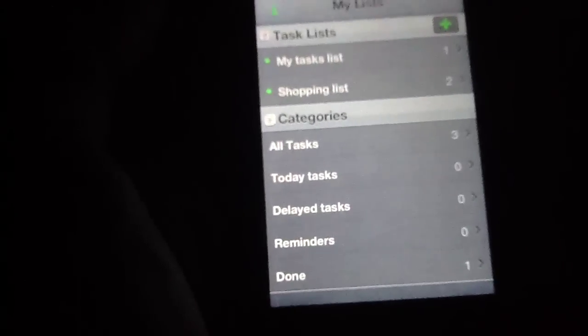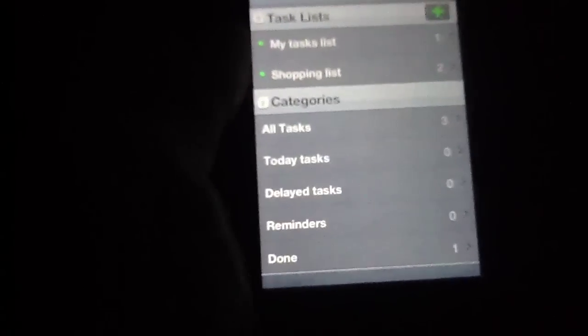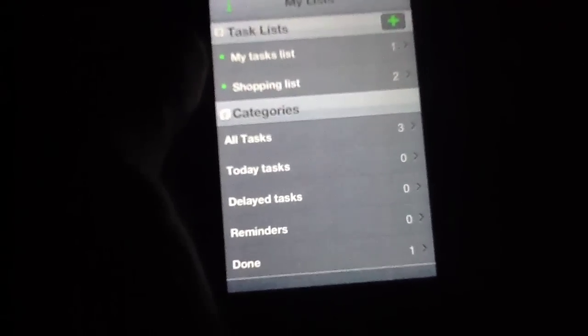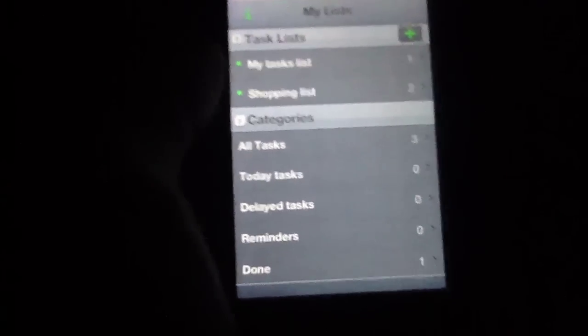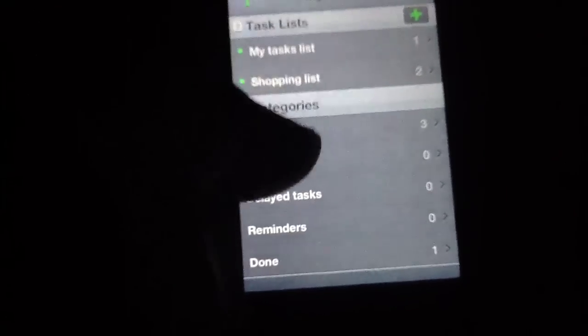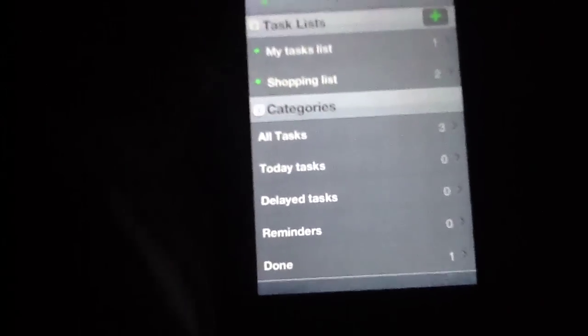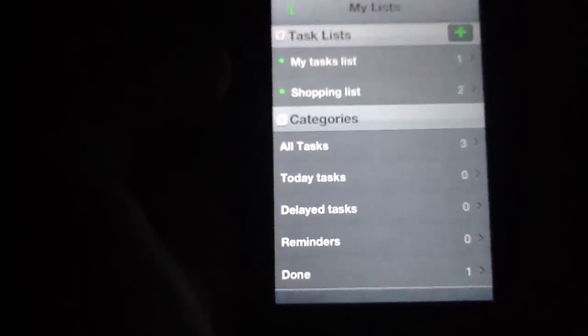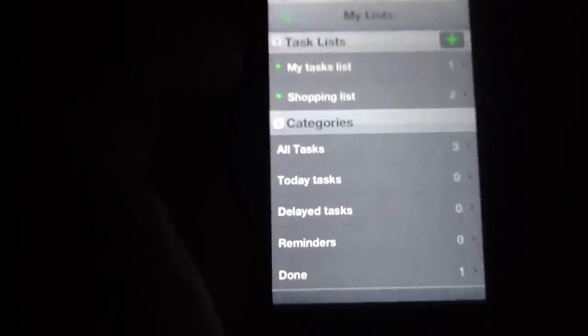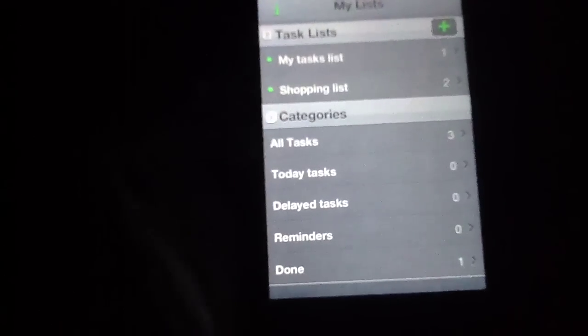The real boon of this application — though none of this is totally new on the iPhone or iPod, we have seen applications like this before that have done something similar — the real boon is the fact that it sorts by your list but also sorts by categories. And these are not categories like grocery shopping or fix the car. These are actually sorted by the status of the item.